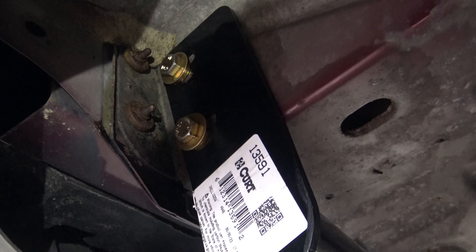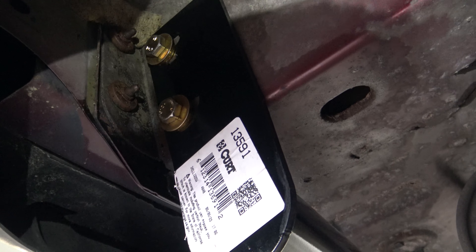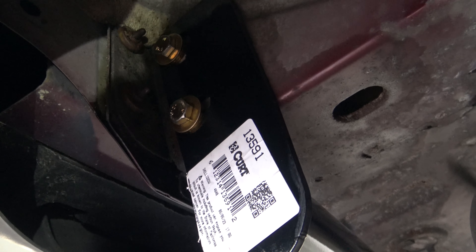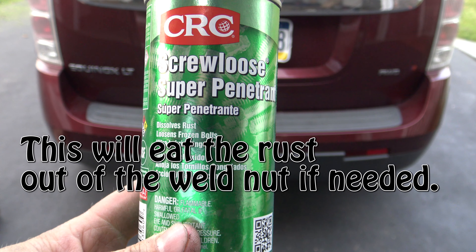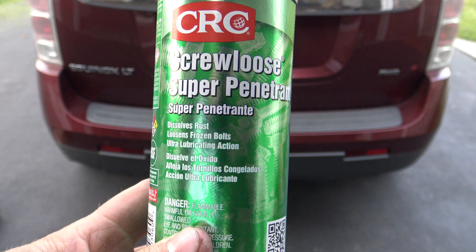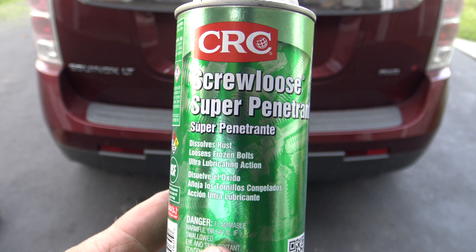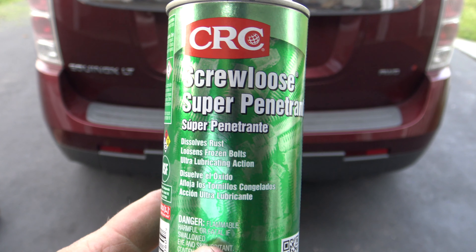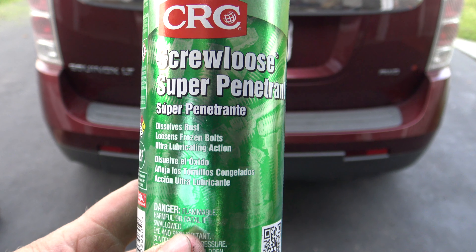Over here on the passenger side, we've got the two bolts in — snug, not real tight. I want to make sure I get the other two bolts in on the driver's side before I tighten all six bolts up. If you're looking for a good super penetrant that also dissolves rust and loosens stuck or frozen bolts, this stuff from CRC works great. I've been using it for years, and I'll put a link in the description to buy it on Amazon.